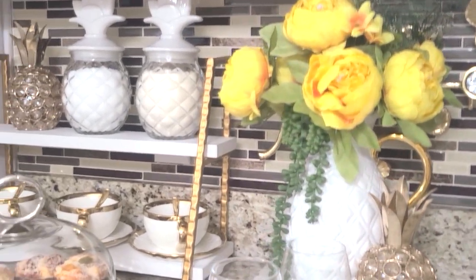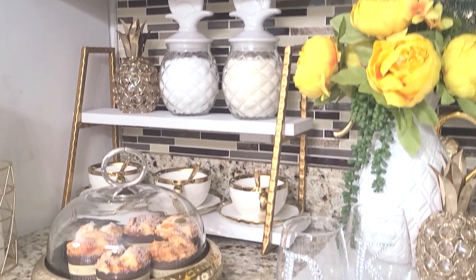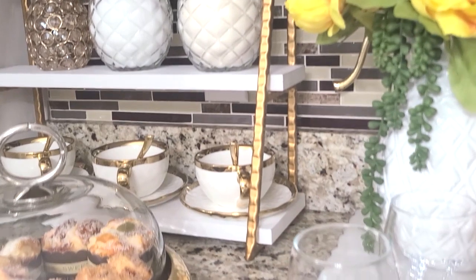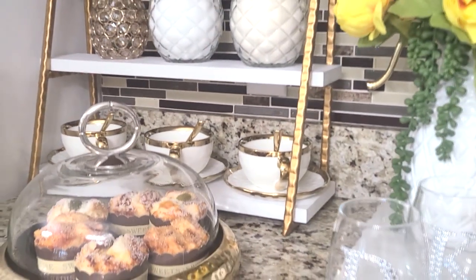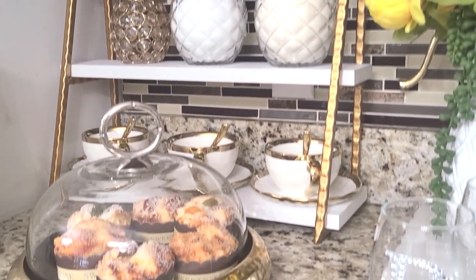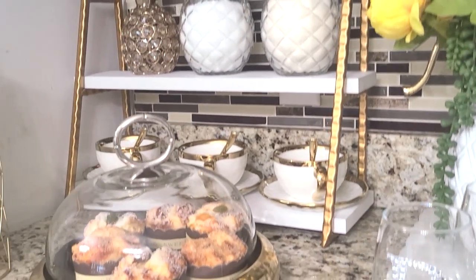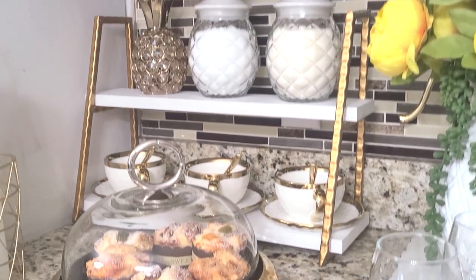Over here to the left I have this stand — something I always have on my coffee bars — to hold mostly coffee mugs. I picked up these tea cups from HomeGoods; the saucer and tea cup were $5.99 each. I'm in search for three more because I would love to have a set of six, but I could only find three. I place my gold spoons in the cup above.